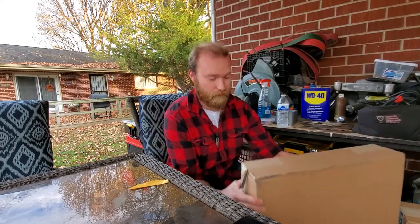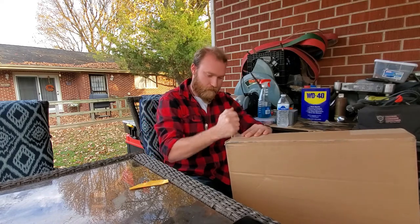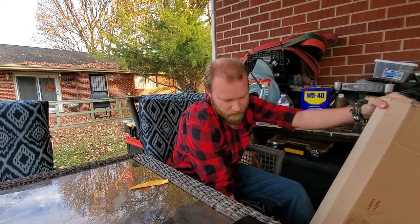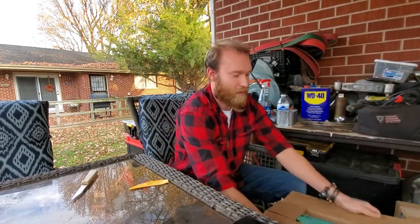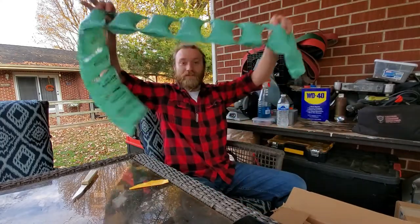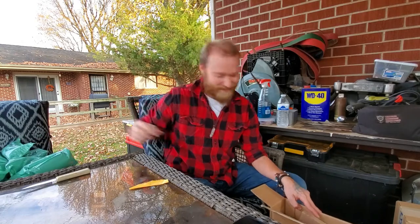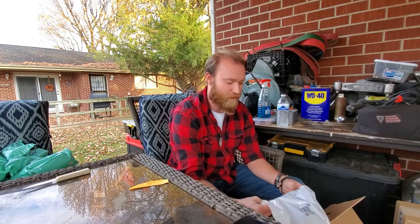This one we actually just got about five minutes before this video started, and it's a really big box. So this one — we got these. I'm going to go on a limb here and say that this is a lot of business official stuff.